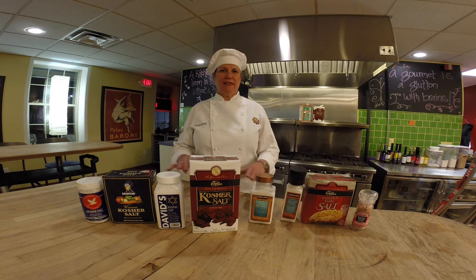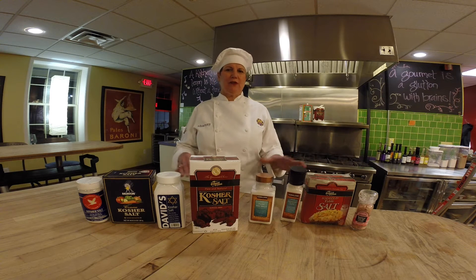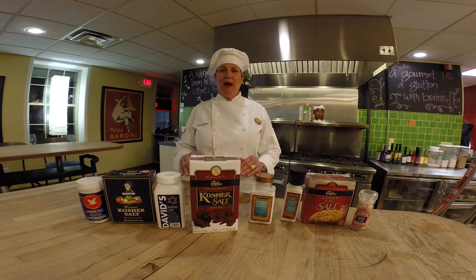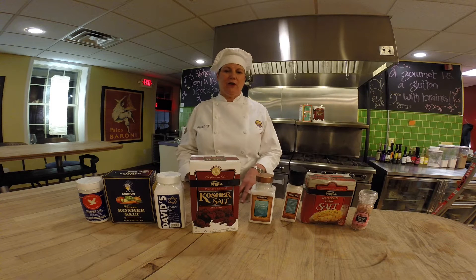First off, all salt is sea salt, so we don't want anybody to be confused thinking they don't use kosher salt and they only use sea salt. Just know it's all coming from the same dried seabed. When they process it and create it into a flake, they call it kosher. When they process it and fine grind it, they call it table salt or sea salt.